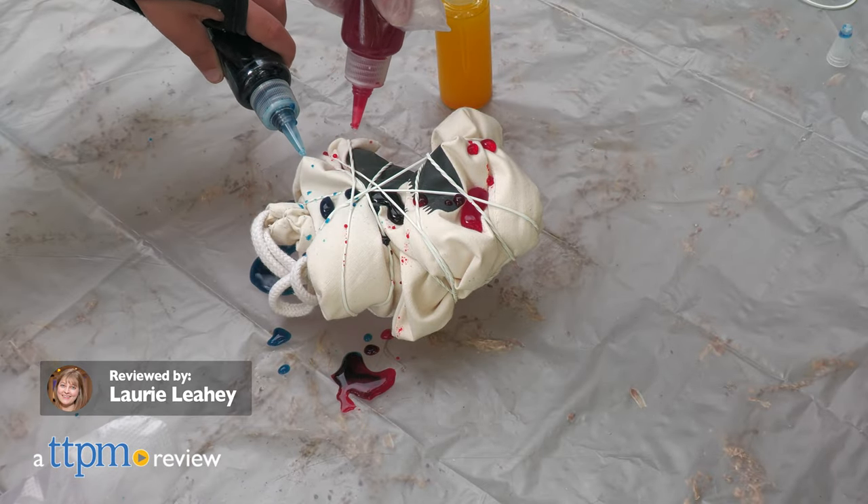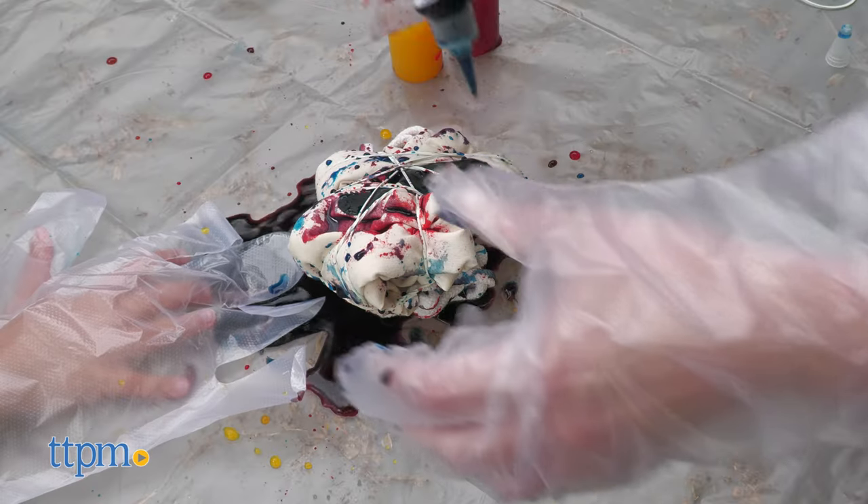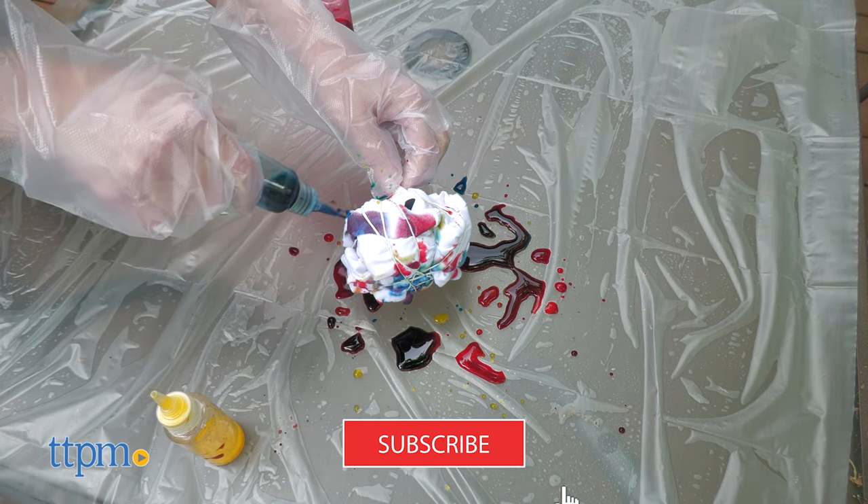Customize your clothing and accessories with new DIY tie-dye chalkboard t-shirt kits and chalkboard bag kits from Chalk Me Up. Want to know how it works? I'll show you right after you subscribe to our channel.